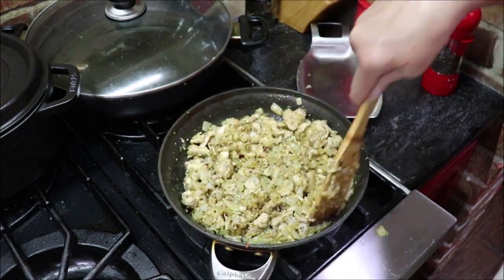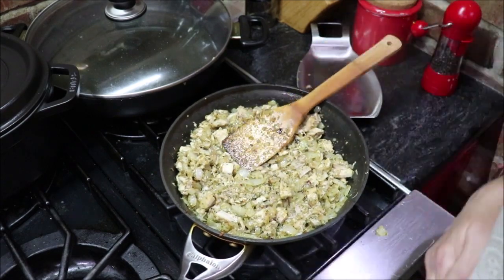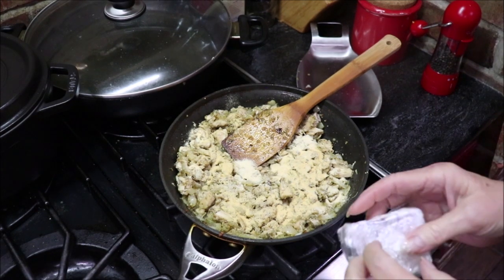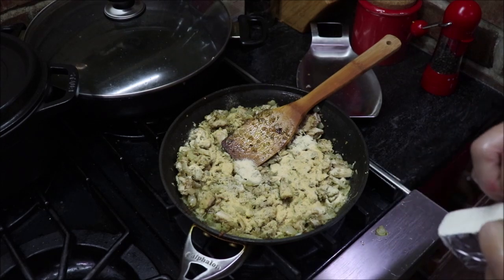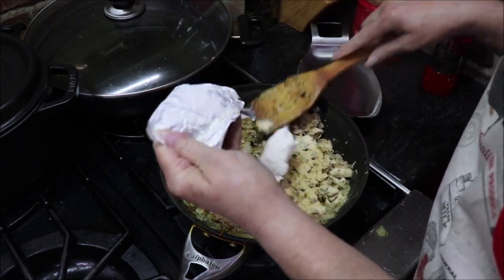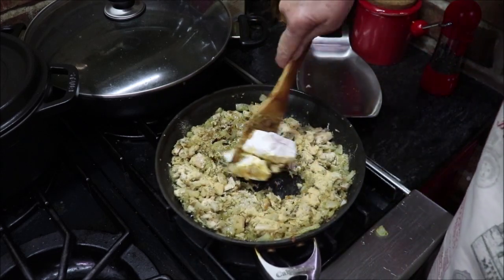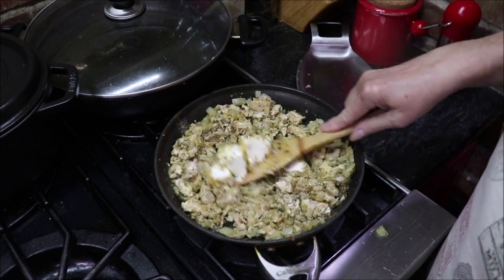I'm going to heat it all in the skillet and then layer it with some more cheese in the casserole dish. I've added some onion powder and even though I put garlic in there, I'm going to add some garlic powder too because I like the taste. I'm going ahead and adding my piece of cream cheese and letting it melt and get all creamy. I love sour cream and cream cheese mixed in a casserole like this — that cream cheese just adds a layer of deliciousness that nothing else will do. I'll get it all incorporated into my chicken and onion mixture, then put the sour cream in, and then we'll layer the casserole.